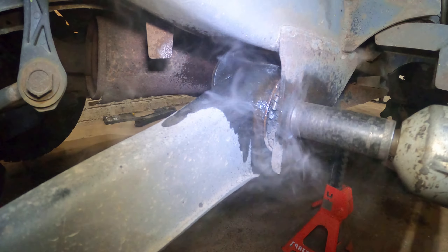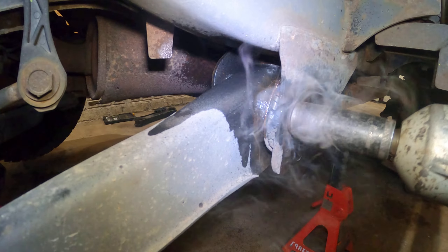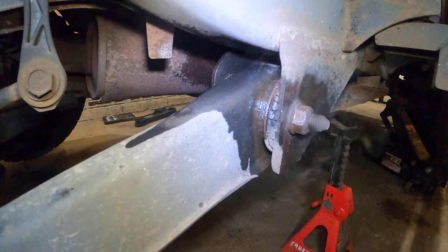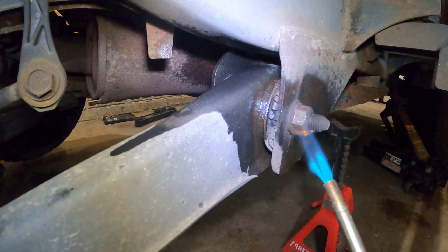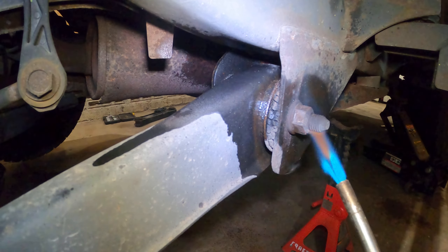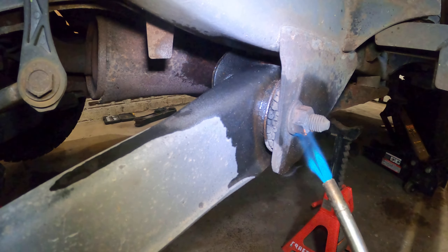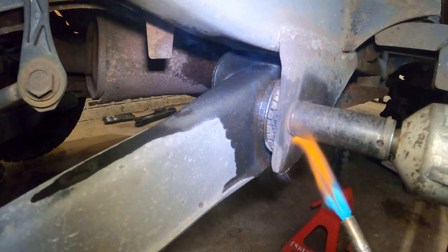Let me start with this one right here. It's a 21 millimeter nut and 21 millimeter bolt head. Before we go any further, let's see if it'll budge. There you have it.